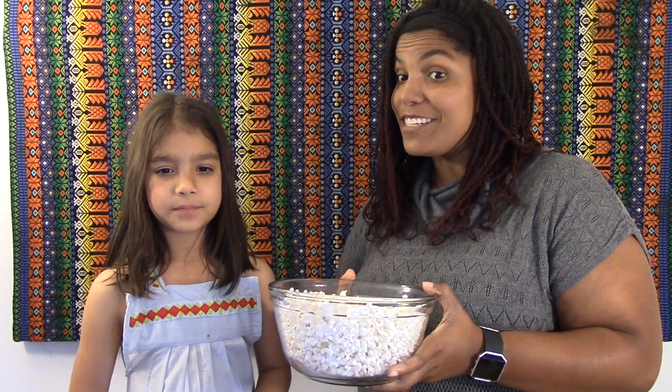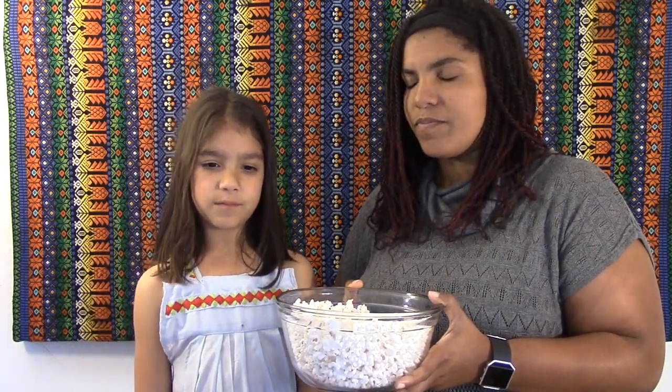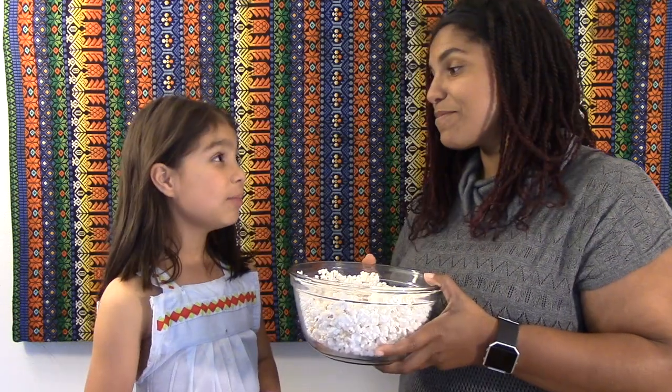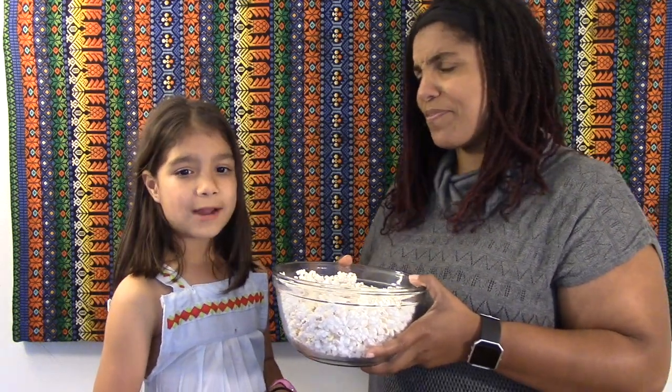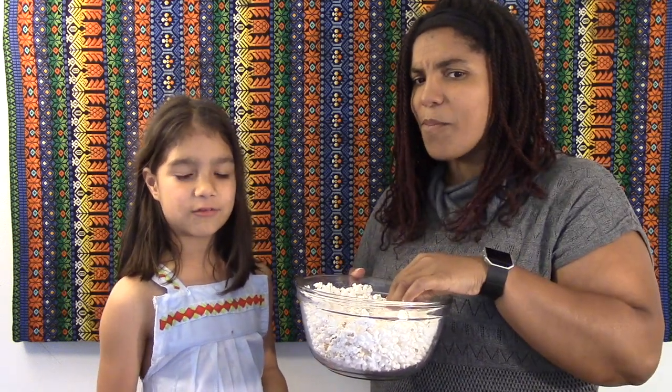Every living animal needs to eat to make sure they're healthy and stay alive. So I have a question for you — aren't plants living? Yes. So why don't we feed them popcorn or other food? Don't they need energy and nutrients to grow too?